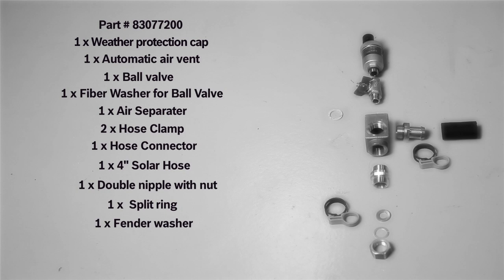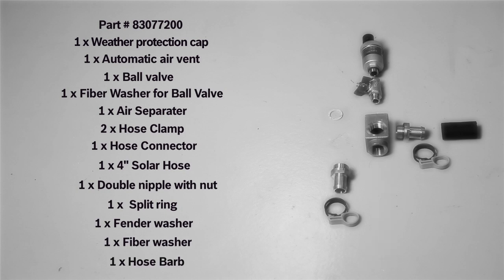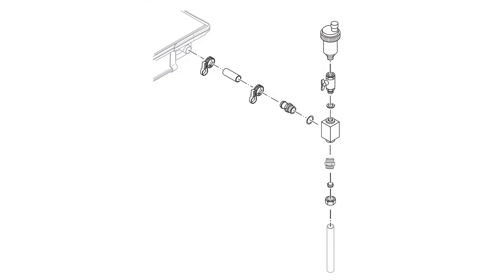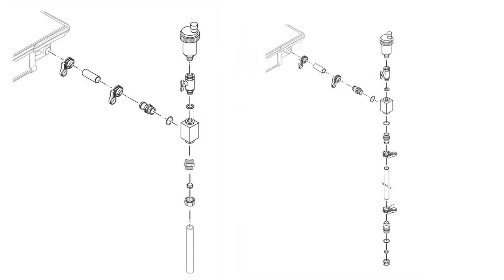The components in the half-inch copper pipe set are one double nipple with nut, one split ring, one fender washer, and one fiber washer. Components for the on-roof connection set are one hose barb with O-rings. The air vent set has two connection options: first is a direct connection to half-inch copper pipe, and second is direct connection to the on-roof connection set.